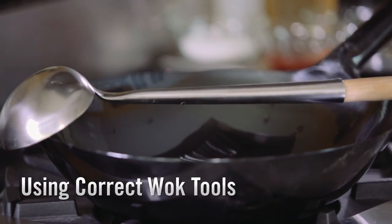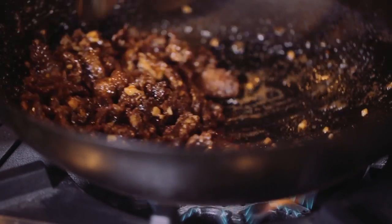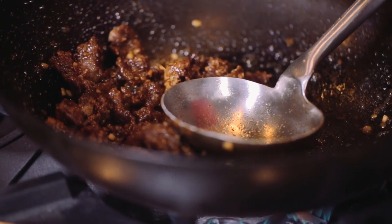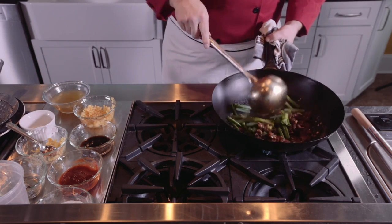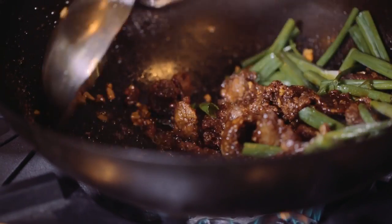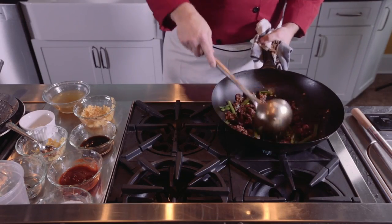There are a couple of options for wok utensils. I like to use a metal wok ladle, but you can use any type of metal spoon or spatula. You'll notice in wok cooking that chefs are always keeping the food moving. This is important because by stirring and moving the ingredients you allow the reduction in the sauce to adhere to the protein, and the food won't get overcooked.